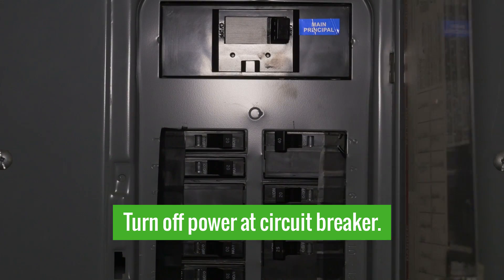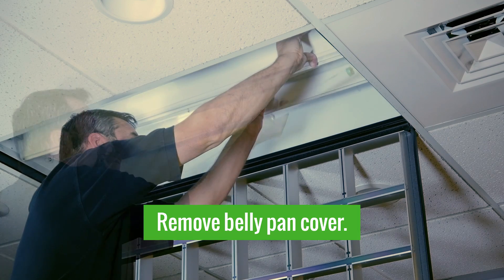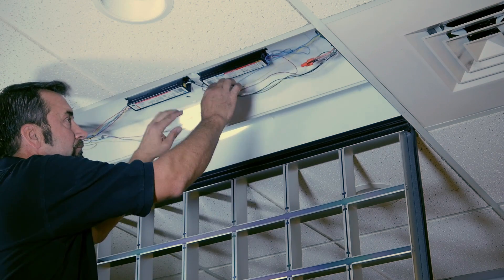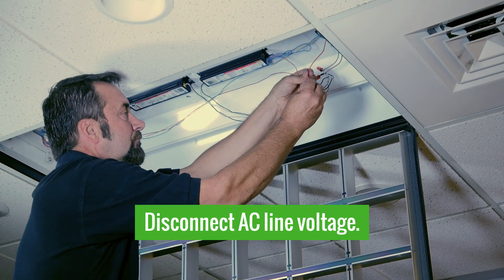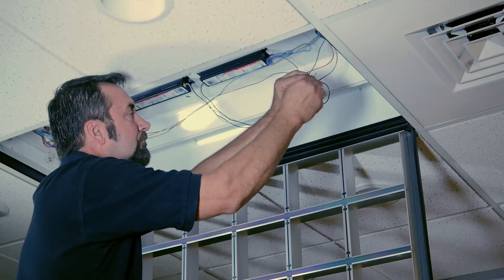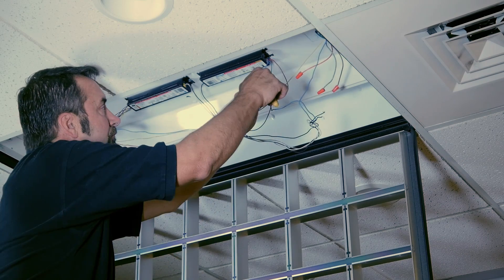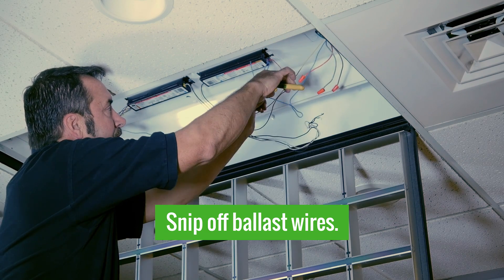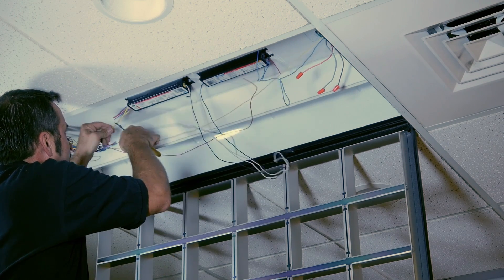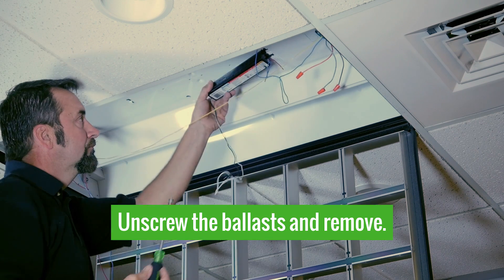First, and most important, turn off the circuit breaker that feeds the fixture you are retrofitting. We'll open up the belly pan cover exposing the ballast, and then next we'll actually disconnect AC line voltage and reinstall the wire nuts just to ensure safety. We can then go close to the ballast and snip out all of the wires, as the ballast will no longer be necessary in this fixture. A simple screw holds one side in and it'll pull and pop right out.